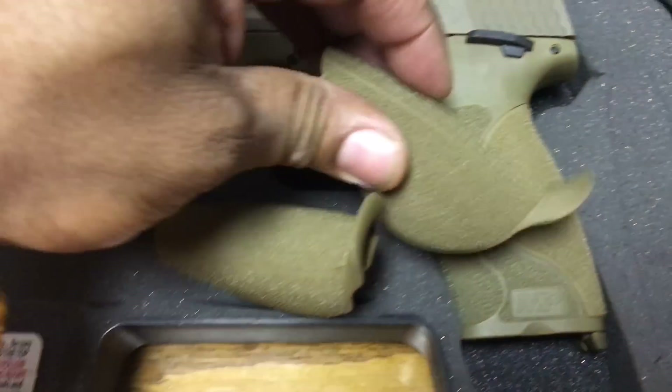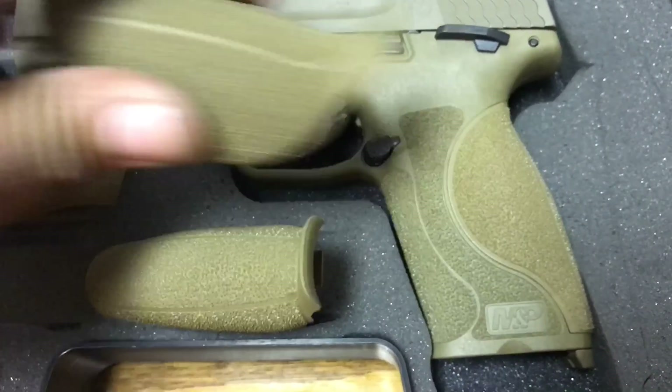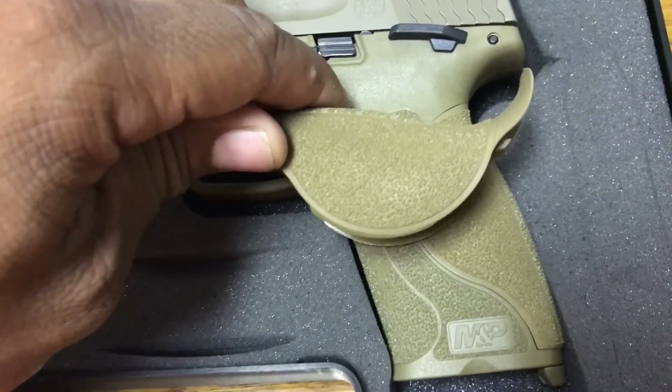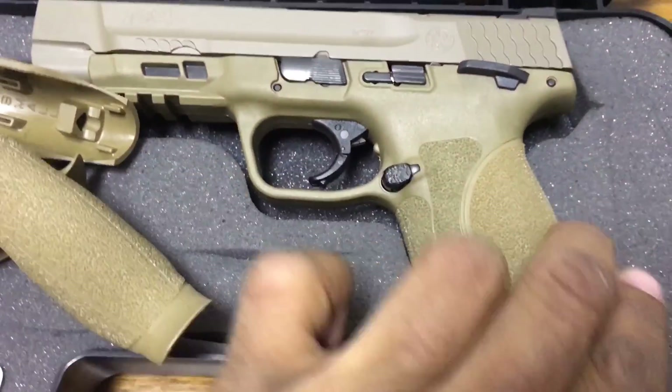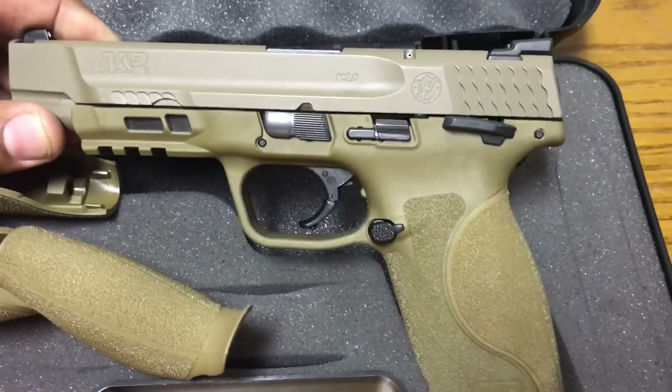I notice these back straps look a little different — this one's a different color from the rest of them. There are actually three different shades of brown here. Not that big of a deal to me, I don't really care about that.